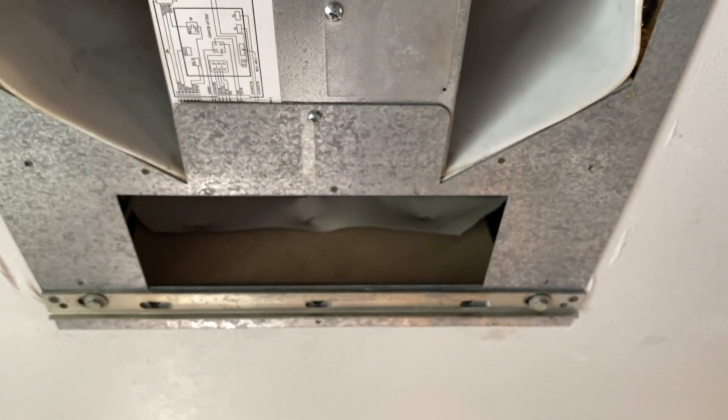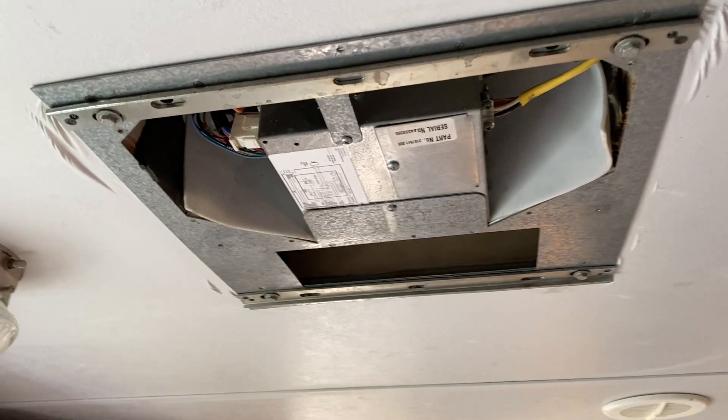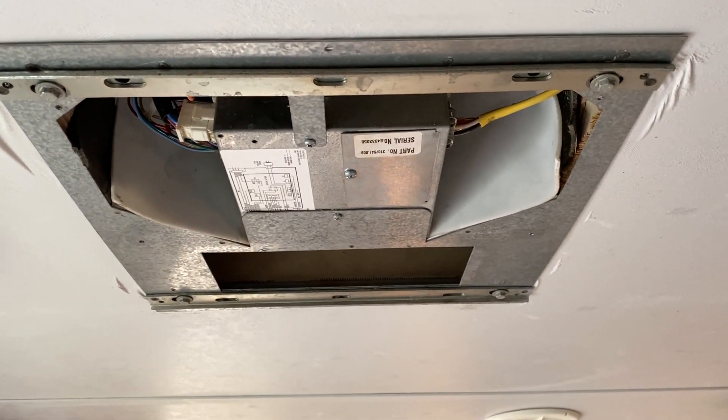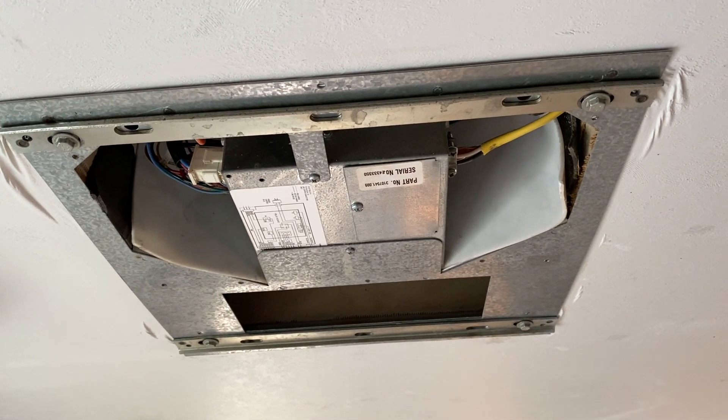There you have it — as you can probably hear, it is blowing strong. Everything seems to be working fine. We're going to go ahead and get this covered up inside and head up top and get the shroud done.